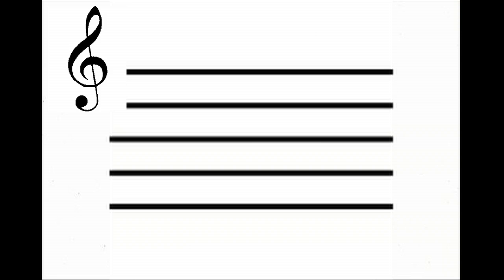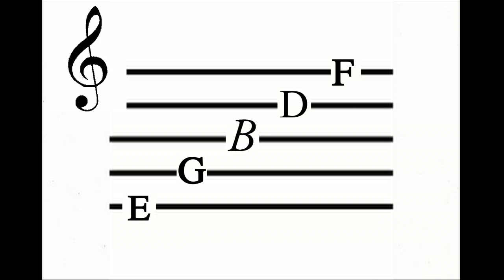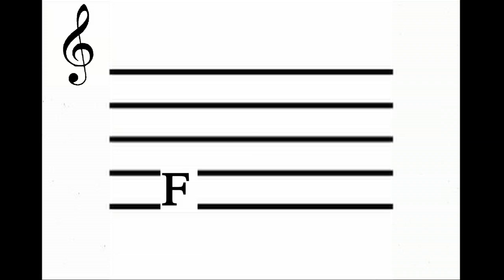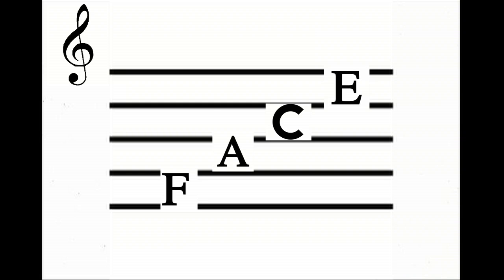Now look at the treble clef. The lines and spaces of the treble clef read differently than the bass clef. The lines read E, G, B, D, F — you can think of "Every Good Boy Deserves Fudge." The spaces read FACE — F, A, C, E — like a face.